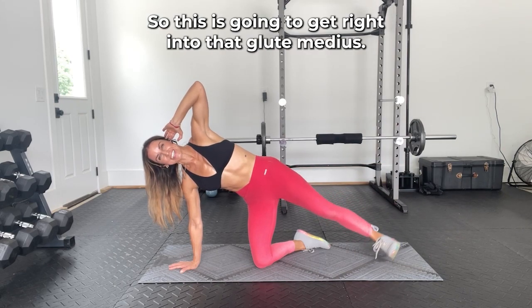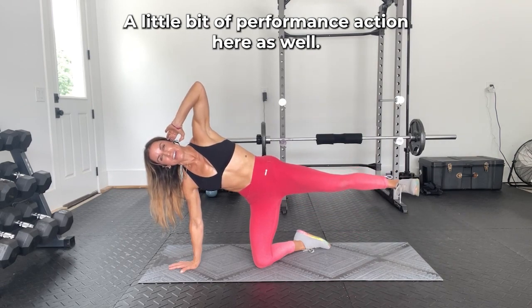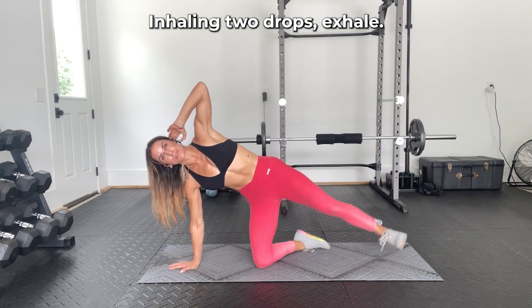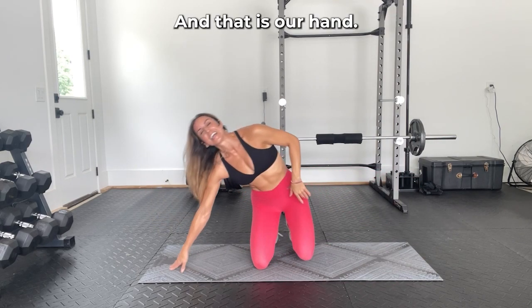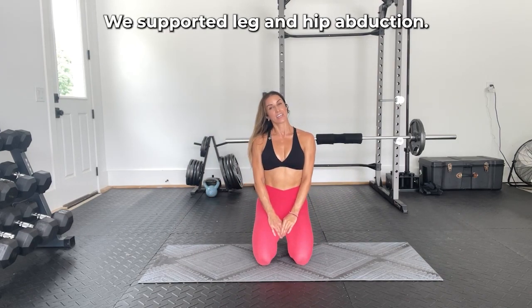This is going to target right into that glute medius, with a little bit of piriformis action as well. You can bring your breath into it — inhaling to drop, exhale, thinking about deepening your abs, coming up to squeeze at the top. And that is our hand knee supported leg and hip abduction.